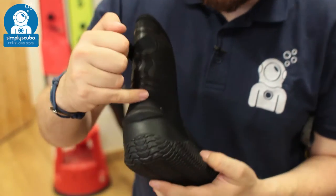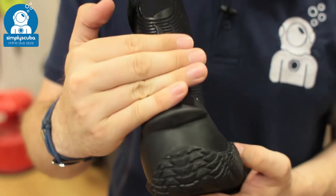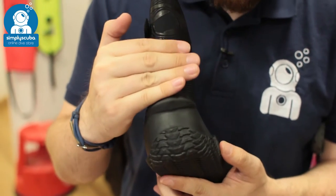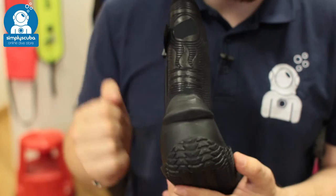Across the back of the heel, you have this big notch. This is for your fin strap — your fin strap's just going to sit on top of that, and that's just going to stop that fin strap from slipping down over the back of your heel, so your fin's always going to stay on.